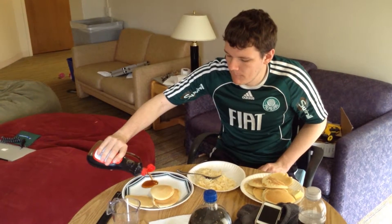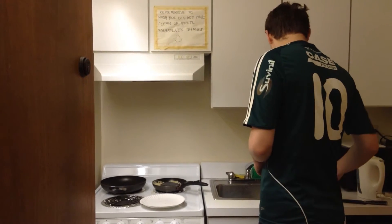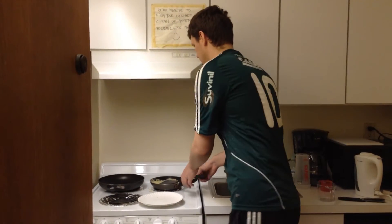One of the most difficult things about not just making pancakes, but cooking in general in college is the size of the kitchens. They're very small, they're kind of hard to maneuver around in, and it can be very difficult to fit more than one person in the kitchen.